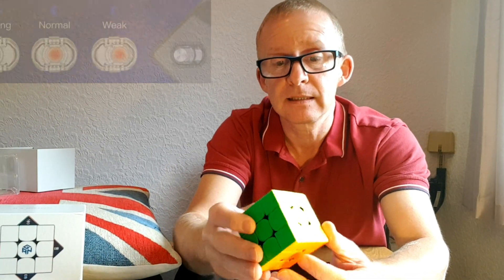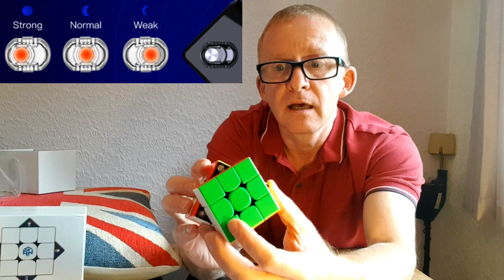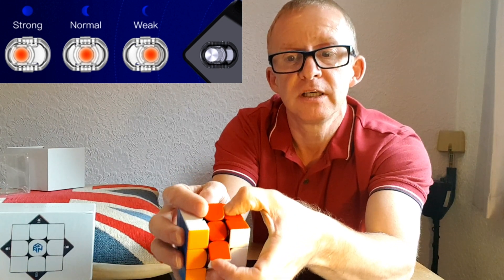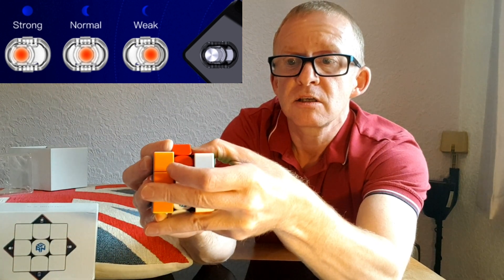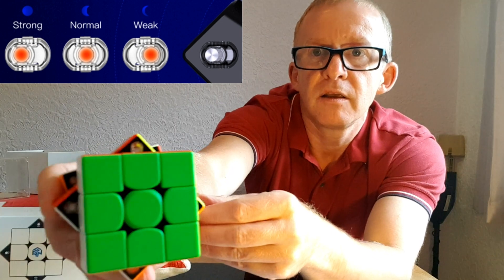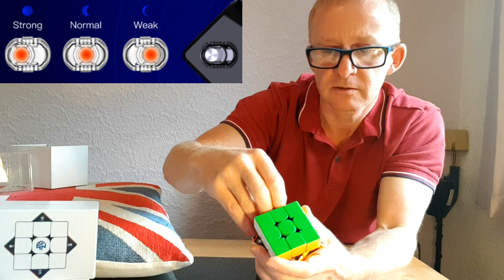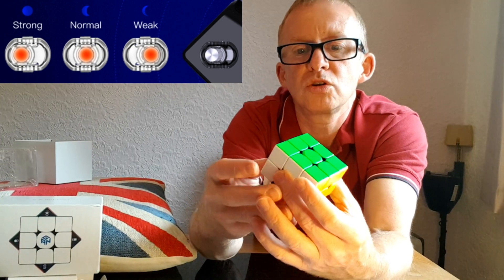First thing we'll do is the magnets — it's no simple thing, but we've got magnets in here. There are four strengths; the weakest is position one. You put your little finger in there, push this down and click down twice. There should be a little gap — you put your finger in and click up twice. You go around and decide what magnet strength you like.